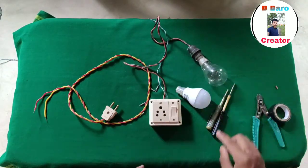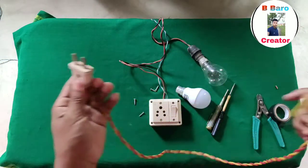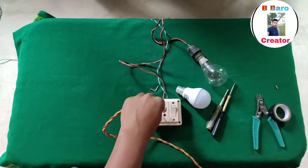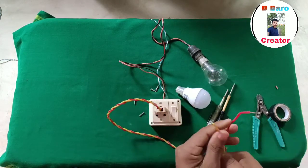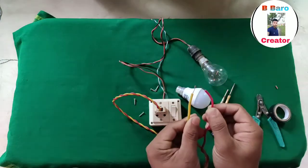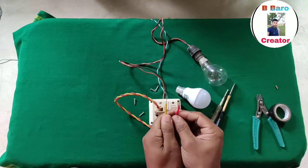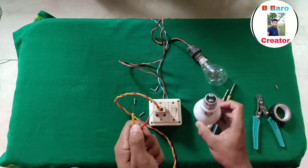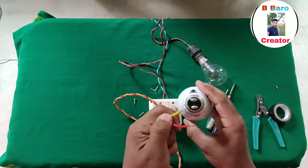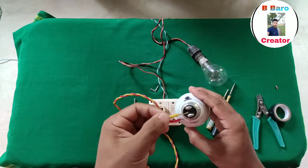I am going to test the test. I am going to test two pins.